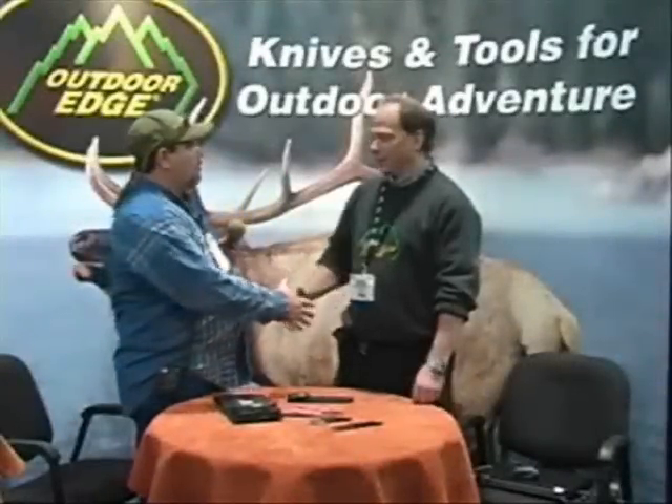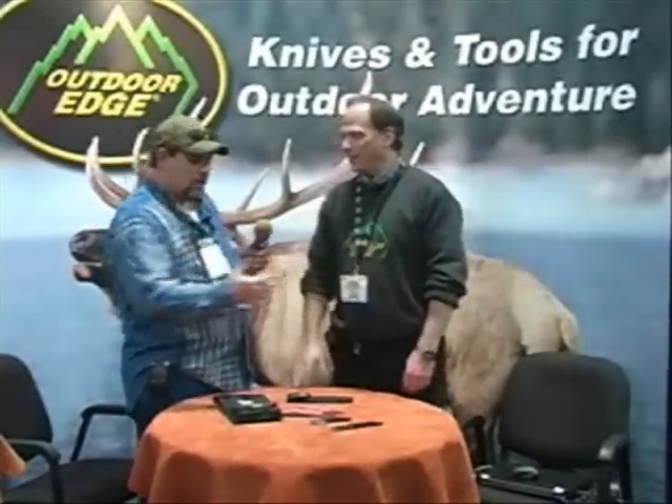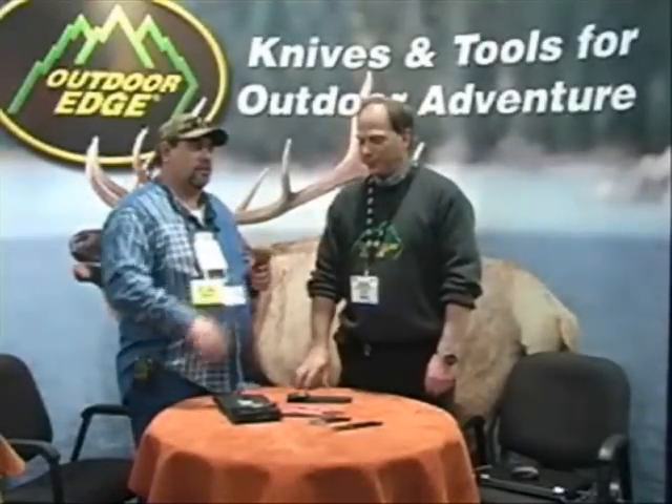I'm here with David Block from Outdoor Edge. How are you doing, Dave? Good to see you. Doing great. It's always a pleasure to see you and see the new stuff that you've got.